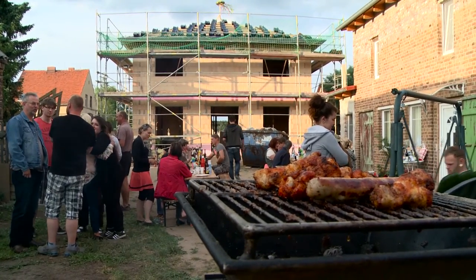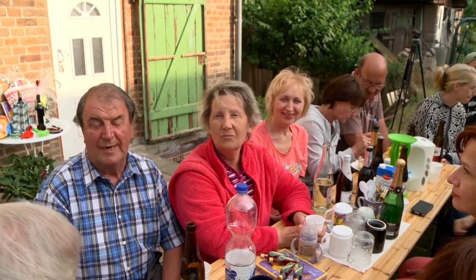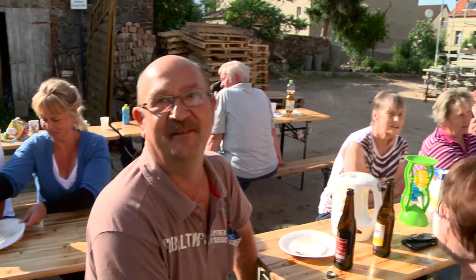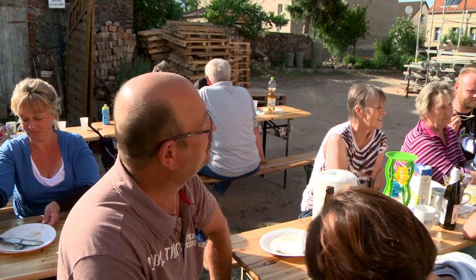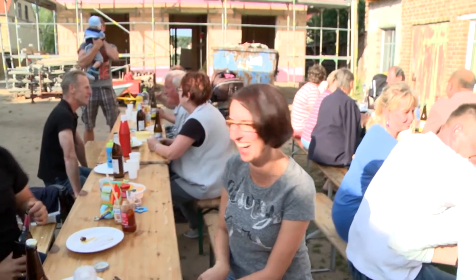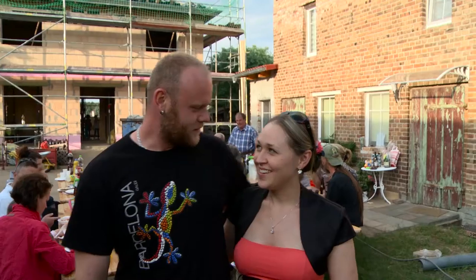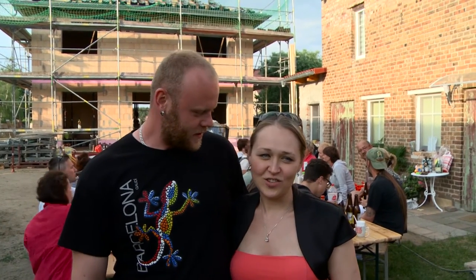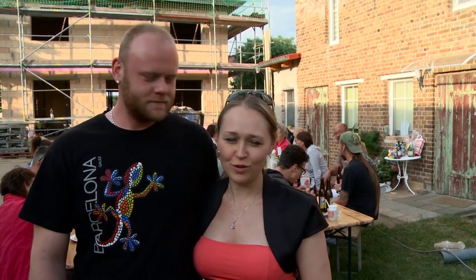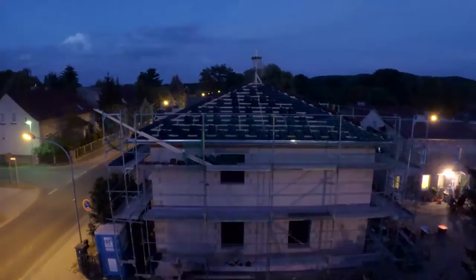The buffet is open with grilled meat, soups and lots of drinks. Guests like the house and say they would happily move in. The builders are really happy because it went so quickly — the construction workers did a really good job and everything stayed as planned. The topping out ceremony was also a success and continues well into the night.